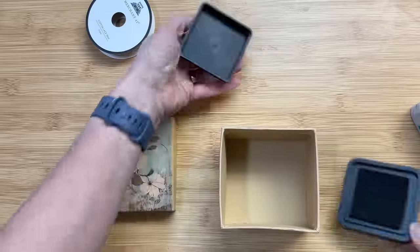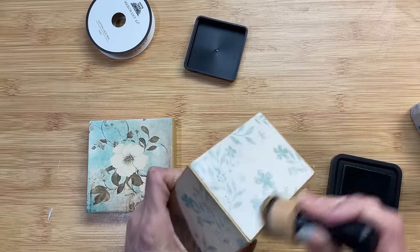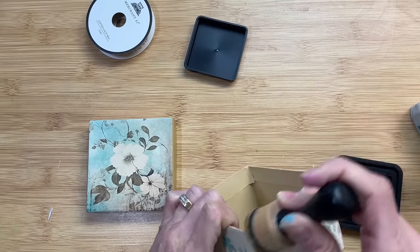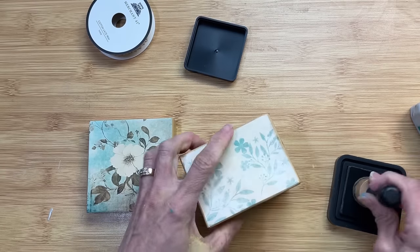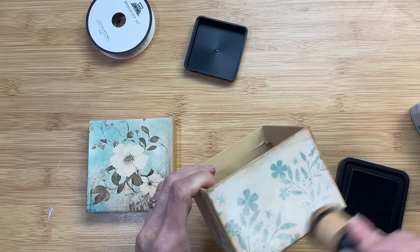Once those were dry, I'm going to take my walnut ink distressing ink and use it on the sides. This will be just to distress the box a little bit more and to kind of fill in any spaces between the pieces of paper.